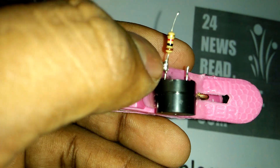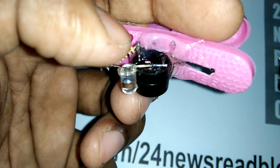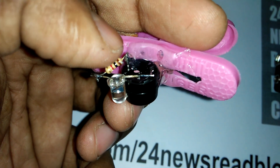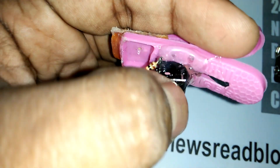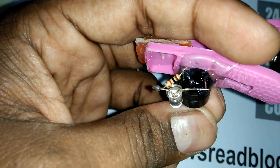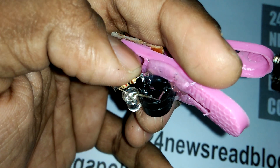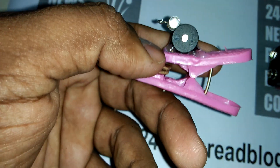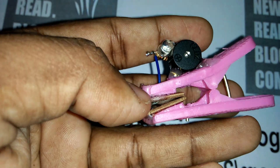This side is plus. Now LED light plus position join with our resistor, and resistor plus position join with our board here. LED minus part joins with our buzzer plus position, and LED minus position joins with our resistor. Now this plus side joins with our copper plate.